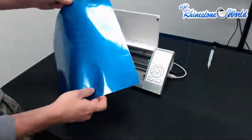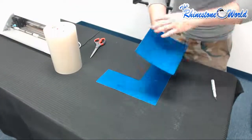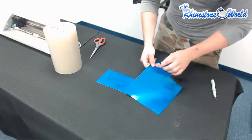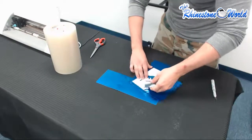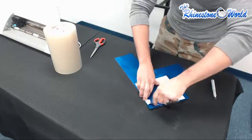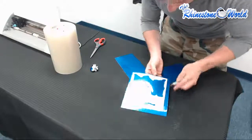Next step is going to be our weeding process, so we're going to go over here to our weeding area. I cut around the edges a little bit just to make the weeding process easier. I'm going to start by grabbing the corner here and just peeling the design. You can tell how easy that's weeding out right there. Perfect. And now I'm going to go ahead and weed out the inside of the Boxing Mom design.